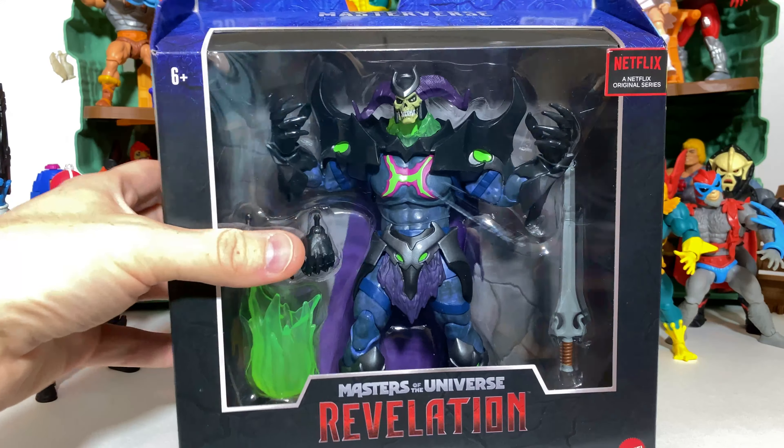Here we have Skelegod out of the packaging. The Masters of the Universe Revelations line is a seven-inch scaled line, and Skelegod himself is a deluxe figure. He is $30, so he's a little bit larger, and he is very nearly eight inches tall — about an inch taller in scale and very imposing.